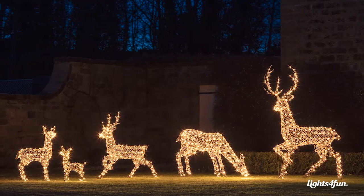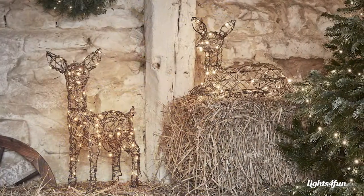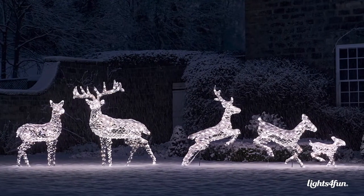We also use super bright LEDs and lots of them to give that real wow factor, and we create whole families rather than just a stag or a doe. We like to include the fawns whether they be grazing or laying, and create bigger and bigger families each year so that you can have that huge display to entertain all of your guests.